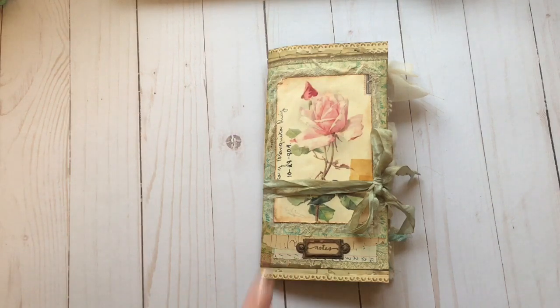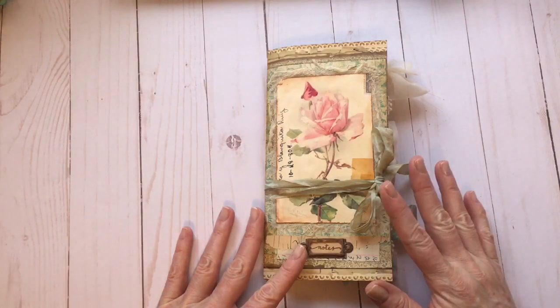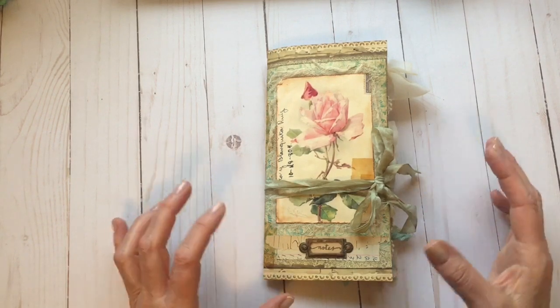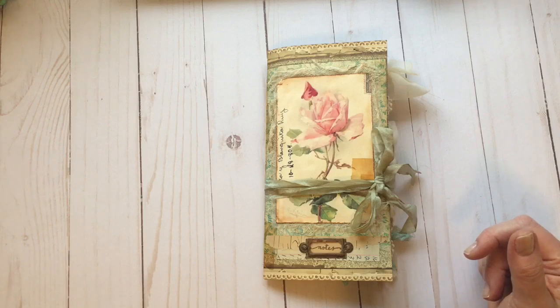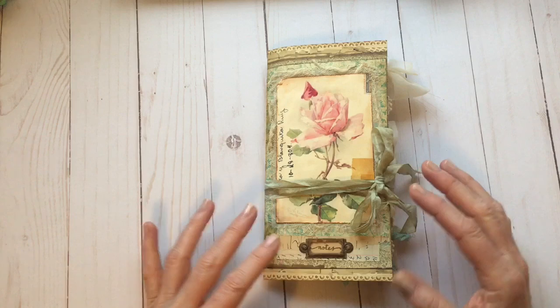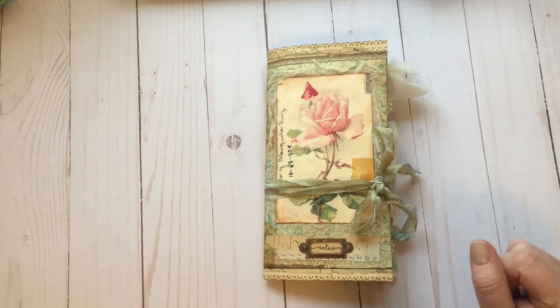Before I get into the flip-through, I wanted to talk a little bit about what I'm using. The majority of images are from the Premium Membership site bundles. The Graphics Fairy membership site has various bundles of images that you can print, and within those bundles there are also brush sets so you can create your own collages, as well as tags, journaling spots, and sometimes journal pages. One of the great things is that there are lots of tutorials on how to use Photoshop so you can create your own pages.